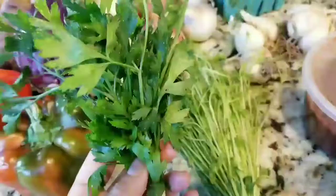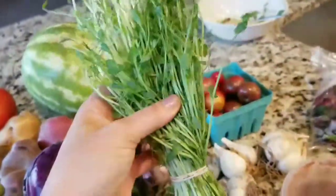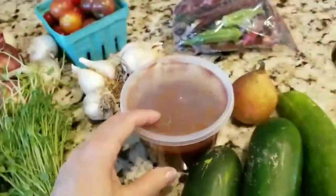Then I got a little sprig of flat Italian parsley. And these were interesting — I was like, what is this? It doesn't have a fragrance. These are pea shoots. You're supposed to just chop them up and put them in your salad. So these are pea shoots — I thought that was interesting.